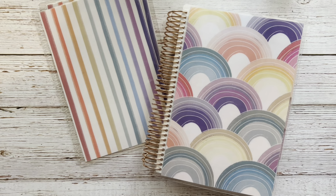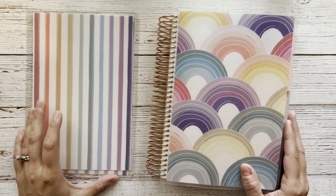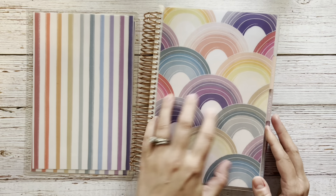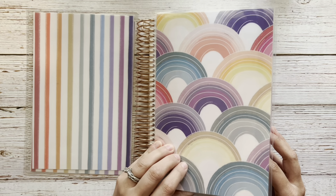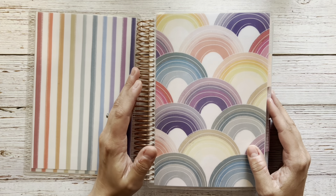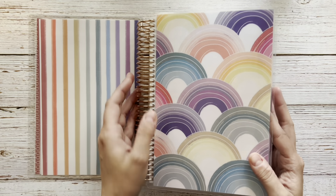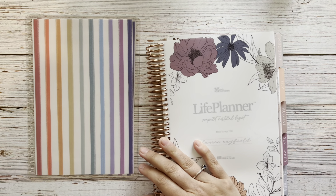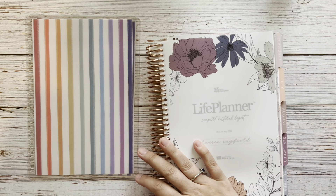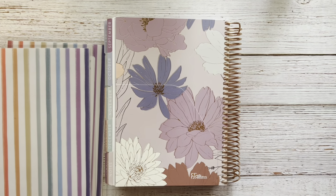Before we get started with that, I want to go ahead and do a cover change for the month of April. I really liked this bright rainbow cover for the month of March, but moving into April I want to change it a little bit. I have so many covers and I never change them often enough, so I want to start April off with a new cover.